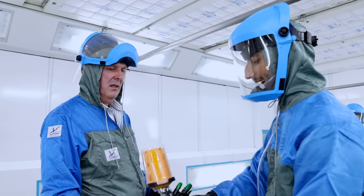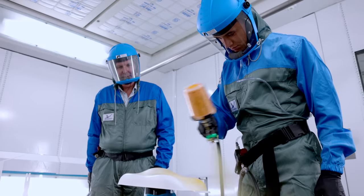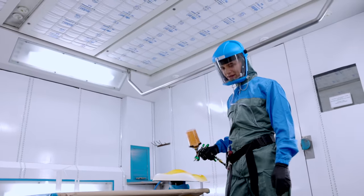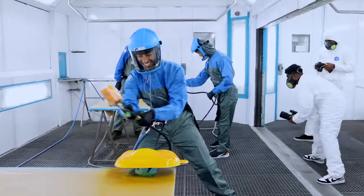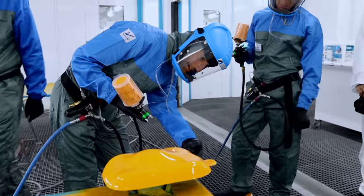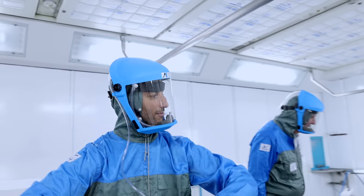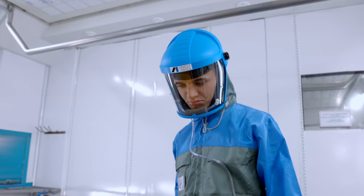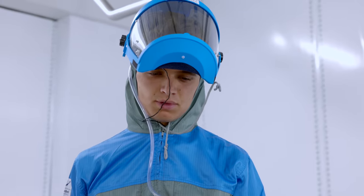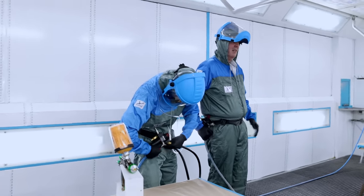How close should we hold the gun? That close. Beautiful. I'm done. Lovely. Masterpiece. Beautiful.